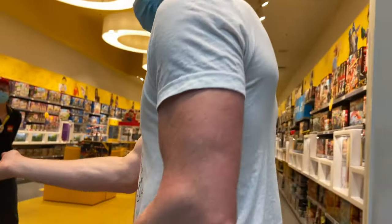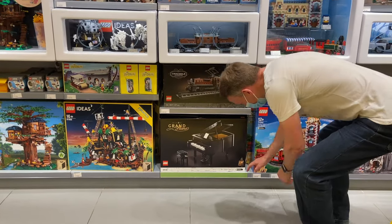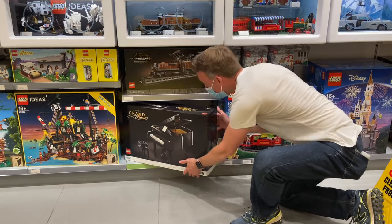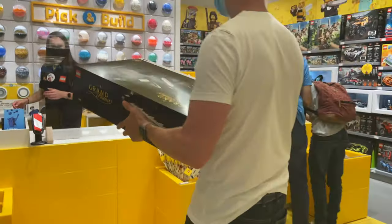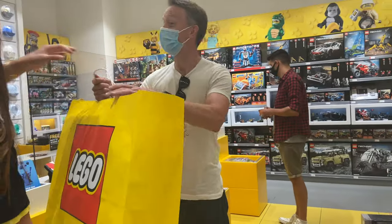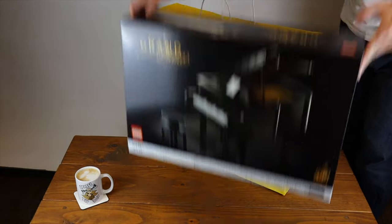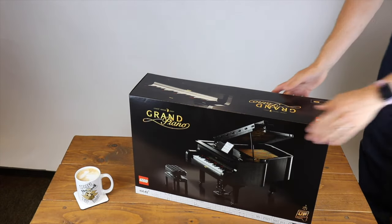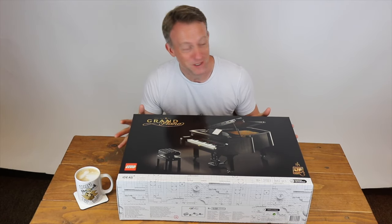Hello. Thank you for waiting. Welcome. Alright, time to crack into this box and see what we've got inside. Let's do this.